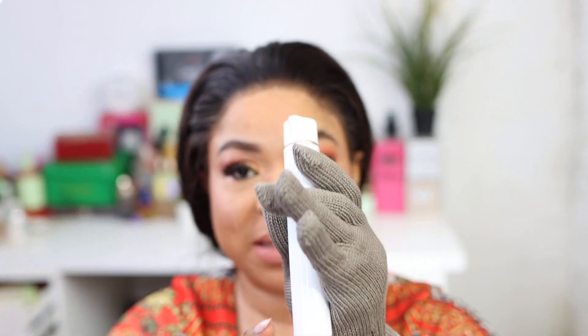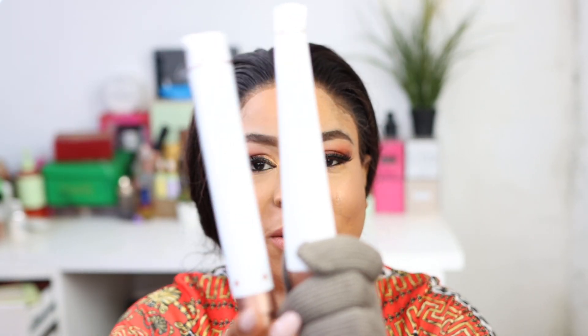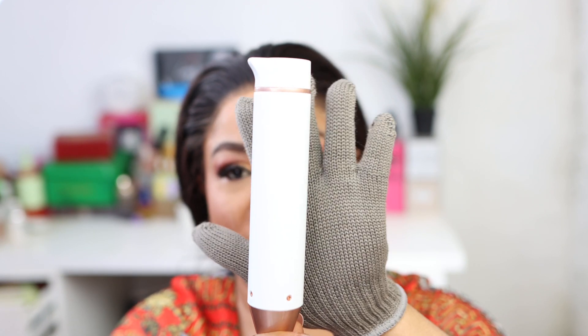You put the glove on the hand you're not holding the wand with, just in case the wand gets really hot. I've got three sizes here. The smallest size is right there. One goes straight from the bottom to the top, while another is a little curvy. The biggest one tapers from a larger top to a smaller bottom — perfect if you want that beach wave kind of look.